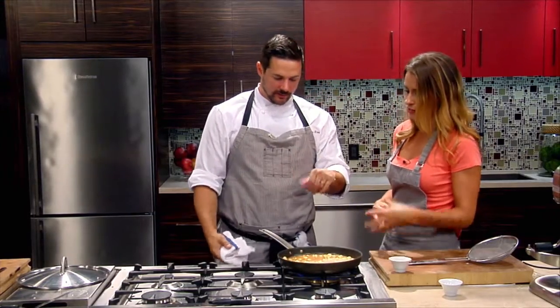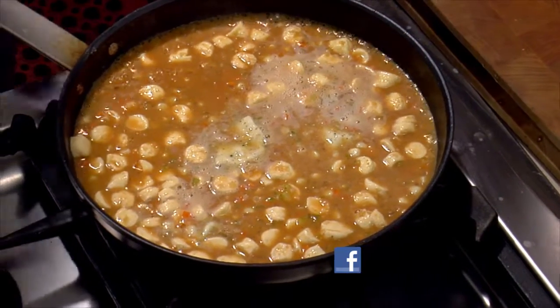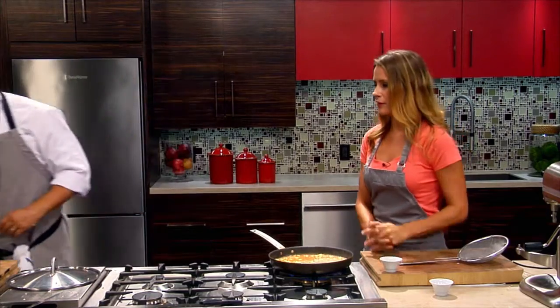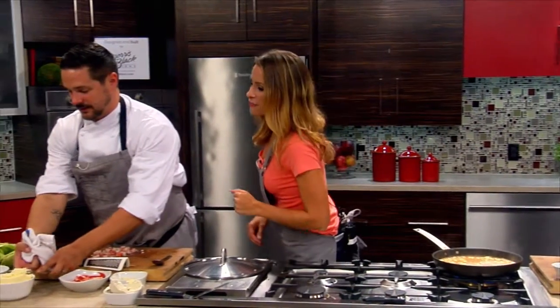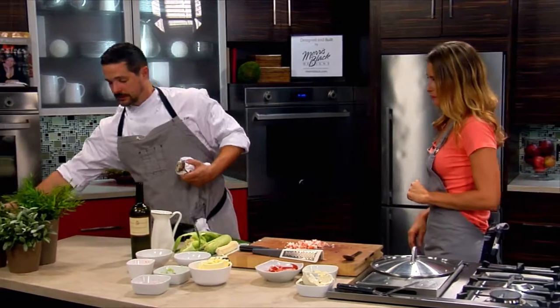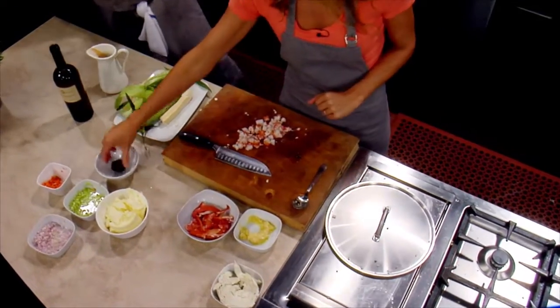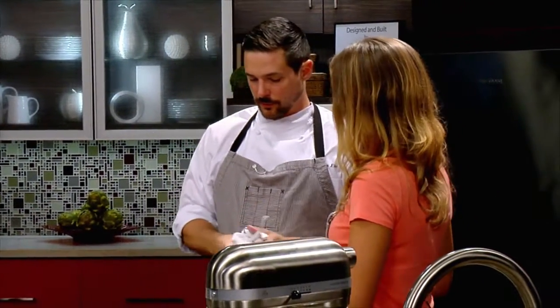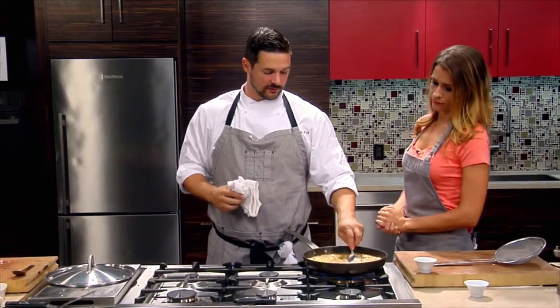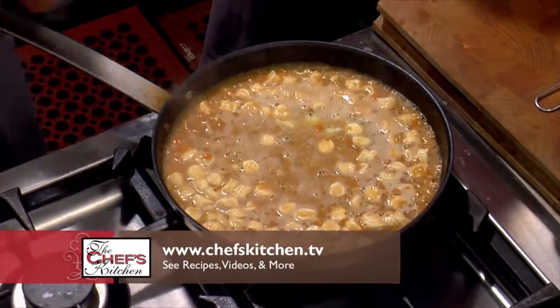We're just going to let the sauce come down and reduce slightly so it lightly coats the pasta, and then we're good to go. The last thing we're going to do is finish it with some cheese, breadcrumbs, and fresh truffle. That is a black Australian truffle — about 10 years ago they started cultivating truffles in Australia, and they've been really good for about three years now — as good if not better than French black truffles.